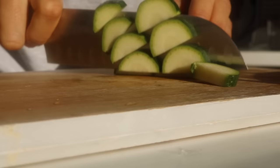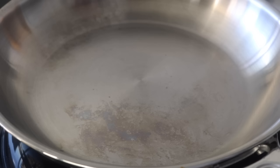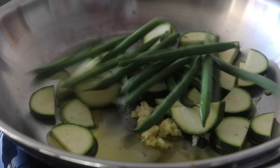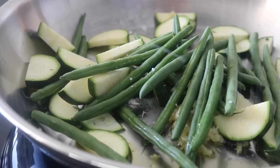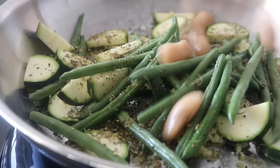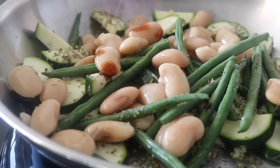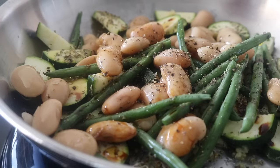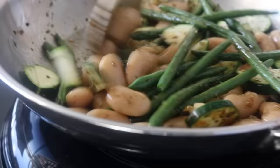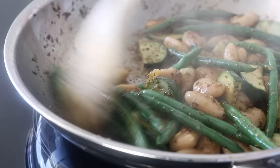Start by finely chopping all the ingredients that need chopping — finely chop the garlic, chop the ends off the green beans, and chop up the courgettes. In a pan, heat some olive oil and throw in the garlic, courgettes, and green beans. Season with salt, oregano, and black pepper, then throw in the butter beans and a splash of tamari. Add a tiny tablespoon of water just to ensure the green beans and courgettes cook well.